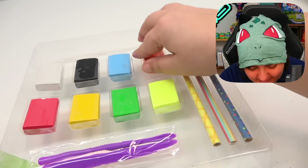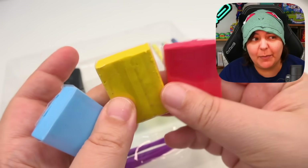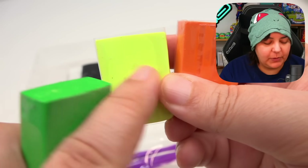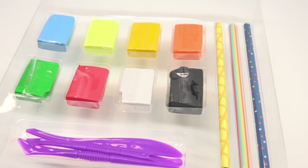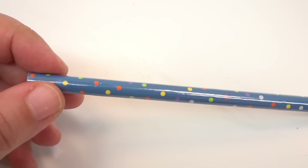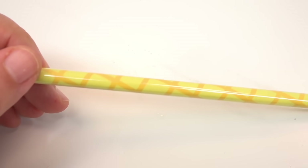Here's everything we get inside. We have our primary colors — that way we can make basically every color. Green, yellow, and orange; this is kind of a fluorescent-y yellow. And of course black and white to make our details. We also get three pencils in different designs: one is a rainbow, another is a cute polka dot, and last but not least, we also have a Georgie print — very pineapple-y.